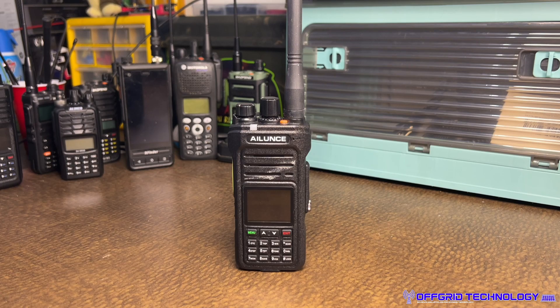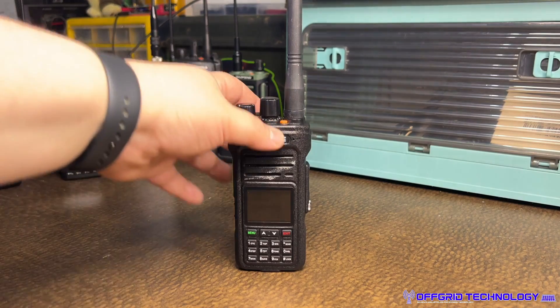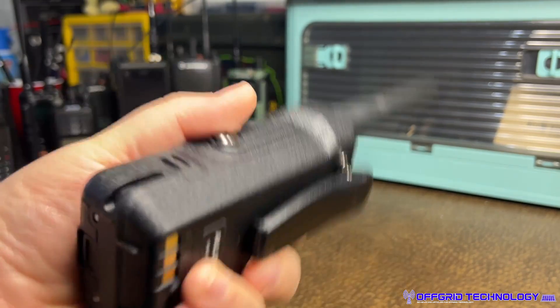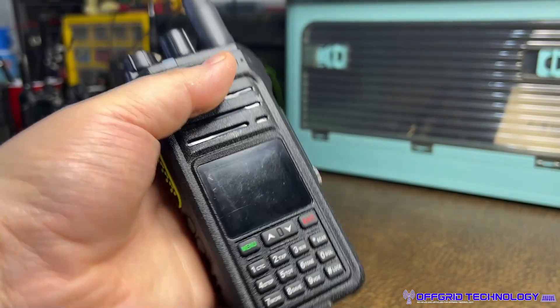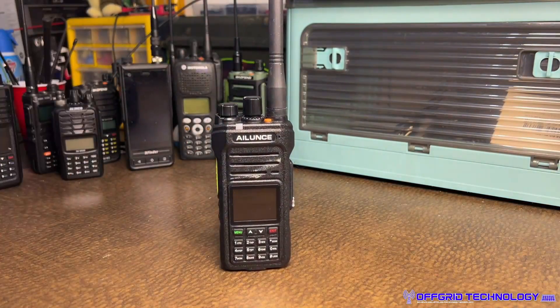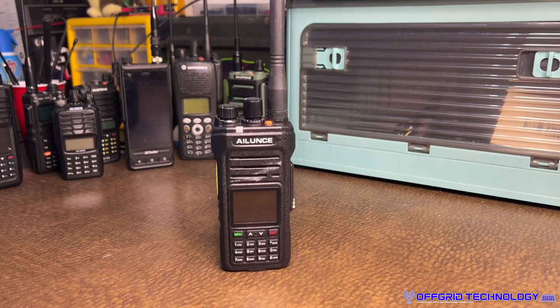Good morning, ladies and gentlemen. Alan here with Off-Grid Technology. You guys know that we're taking a look at the HA1G — this is the HA1G that was sent to us from Redivis. As you can tell, we really test our radios here. It's not that we just get a radio, open up the box, and talk about a few features.